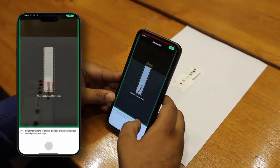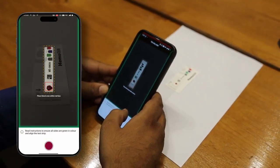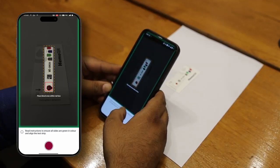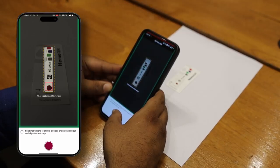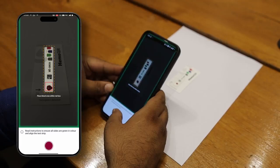After 30 seconds, it's time to capture the image. Tilt your phone at an angle where the screen shows a green marking on all sides. Make sure the strip is within the dotted line on the app and the blood spot is inside the red box. Keep in mind not to hold the strip too far from the phone.